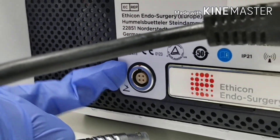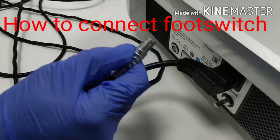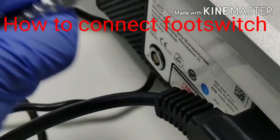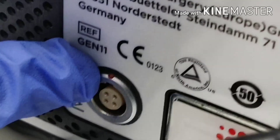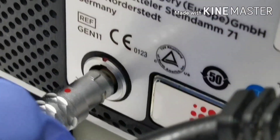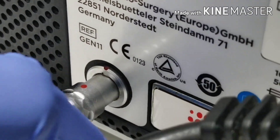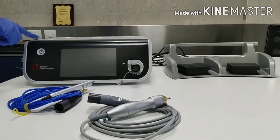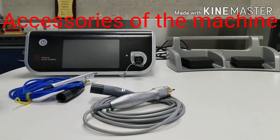And this is the footswitch connection connector. To connect the footswitch, you can see that a red dot is here and one red dot is here. Match these two dots — there is also a notch. Connect it and a click sound will be heard. This machine is used in laparoscopy cases and open surgeries.